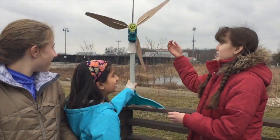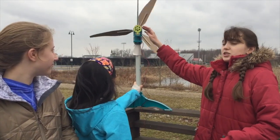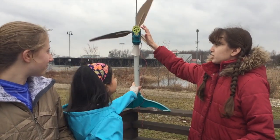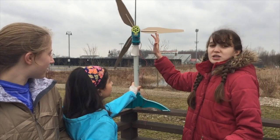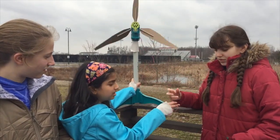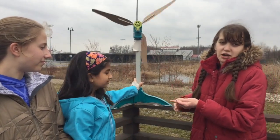Over here you can see while the blades are turning, it causes this gear to turn. It's not turning very quickly, so we put a little gear in here — this is 32 teeth and 8 teeth, so that's a ratio of 4. This spins 4 times faster and goes into our motor, which then generates energy. If you were to touch these, it would shock you.